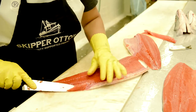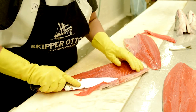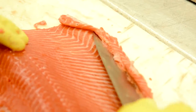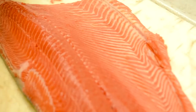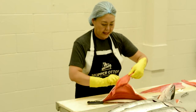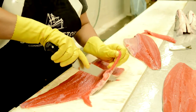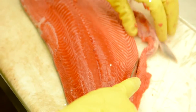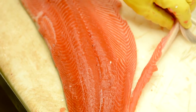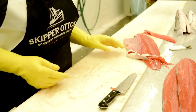The final step here is removing the excess of the belly flap. There is a fin on the outside and we'll be removing that from the inside. We just slide the knife around that fin, slide it across again towards the tail — and voilà, you have a sockeye fillet.